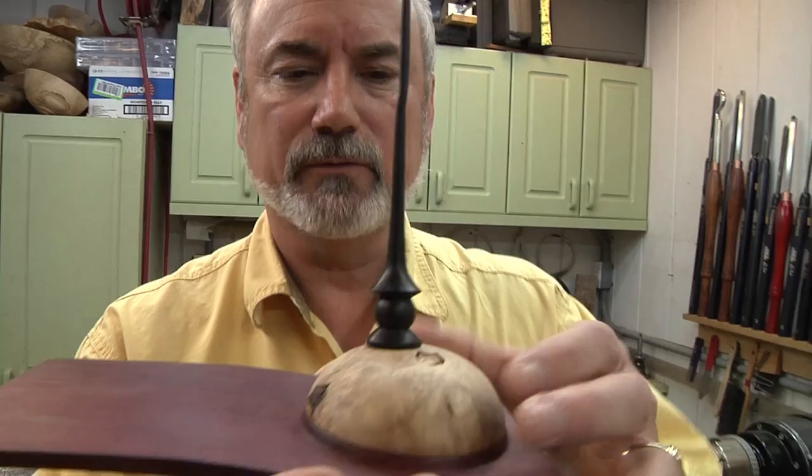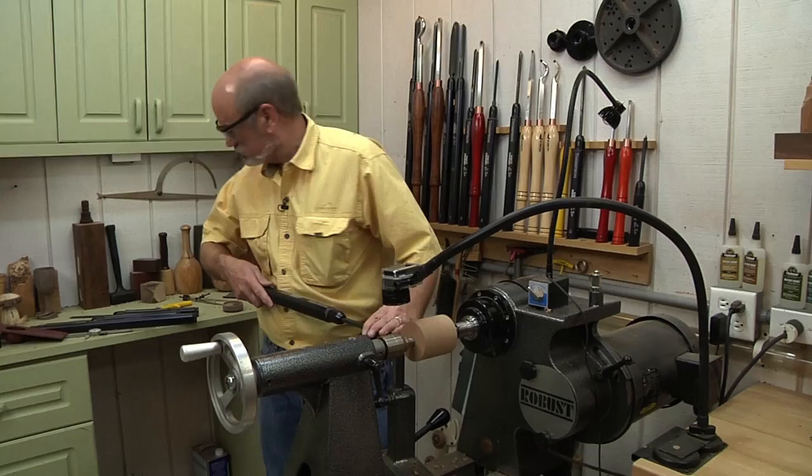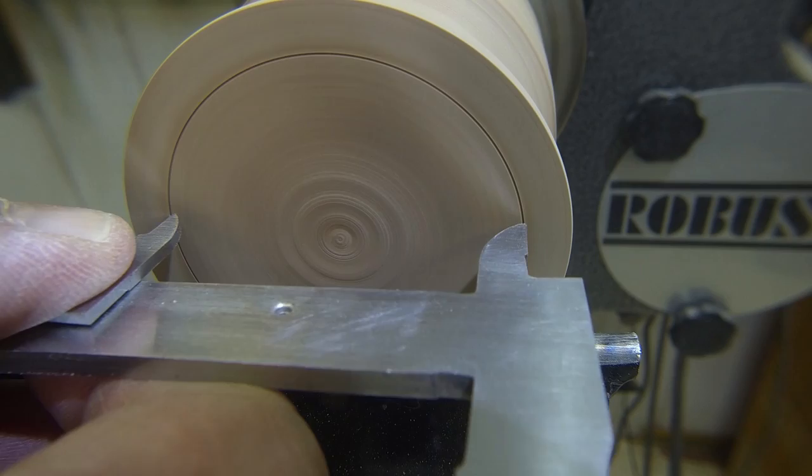Earlier this season we did a wing bowl. Today we're going to make a lid and a beautiful finial to go on top of it. It comes in just like that, and I'm pushing — see how the tool rides and pushes down. I need to make this tenon about two inches, so I'm going to bring this up.